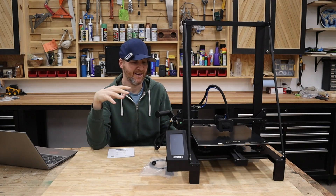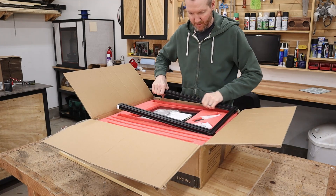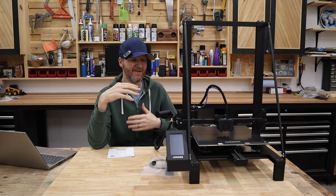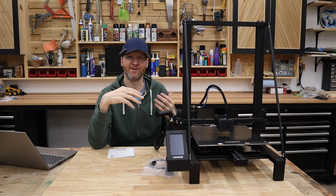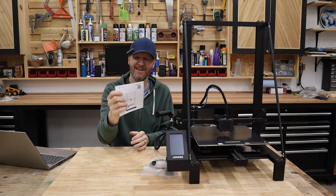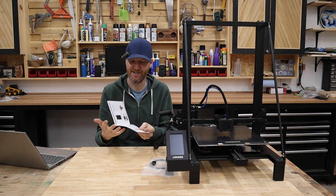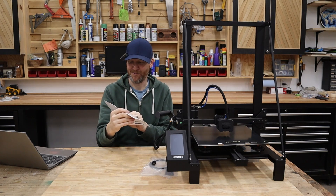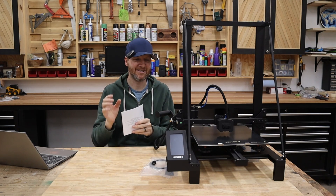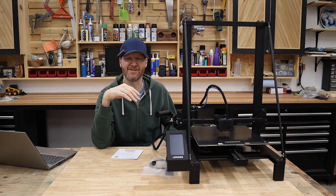When it came to assembly of this machine, it came in the mail packed very nicely. It actually comes about 90% assembled. So assembly, if you've assembled other 3D printers, I don't think you're going to have any issues. The instruction booklet is tiny because there are only seven steps. If you've put together other 3D printers, usually there are a lot more than seven steps. So assembly was real straightforward, a nice process, no problems at all.